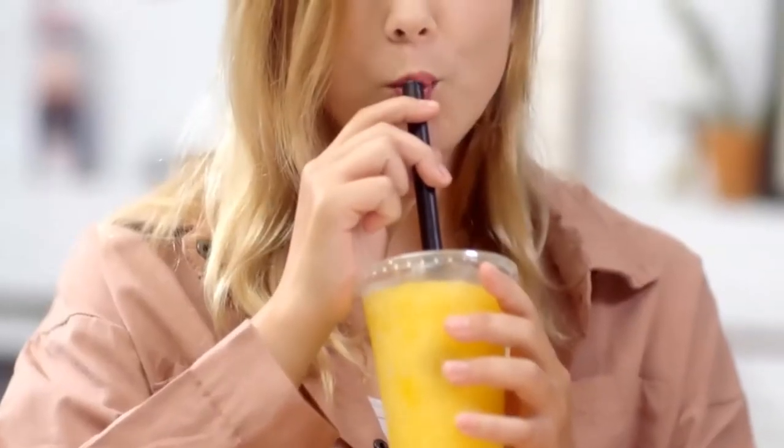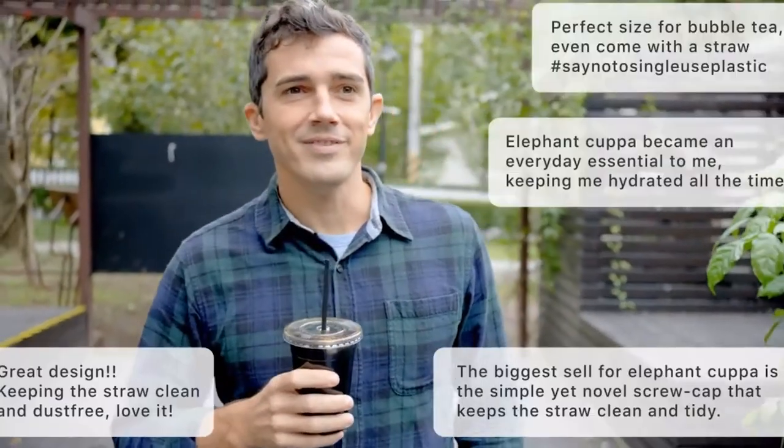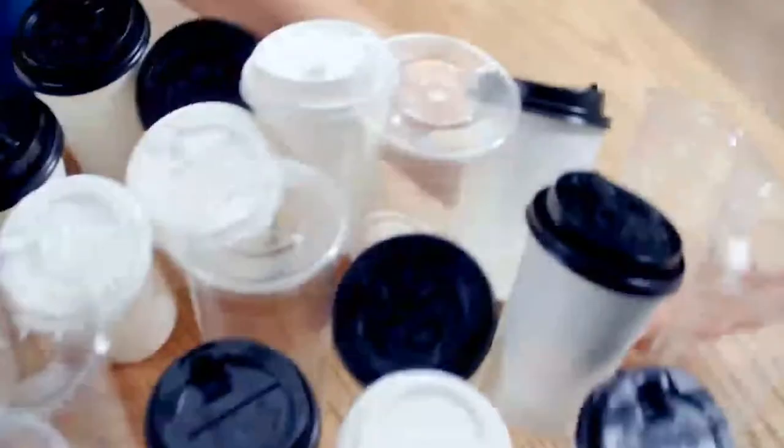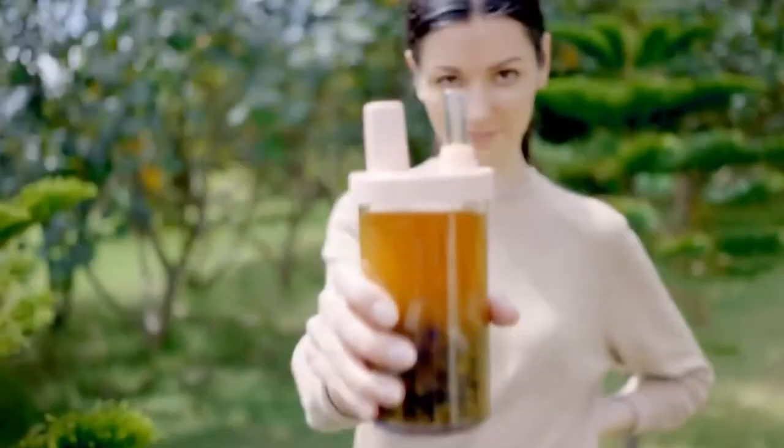We enjoy having boba tea, smoothies, and coffee on the go, yet disposable cups are not cool. After collecting feedback from over 15,000 users around the world, we came up with Elephant Cuppa. Say no to disposable products and switch to Elephant Cuppa today.